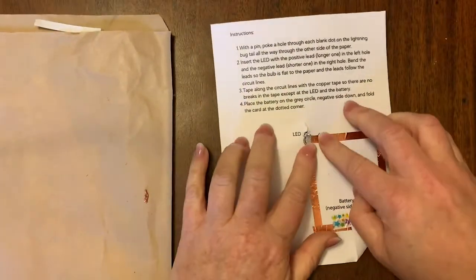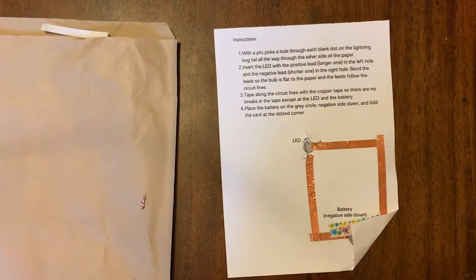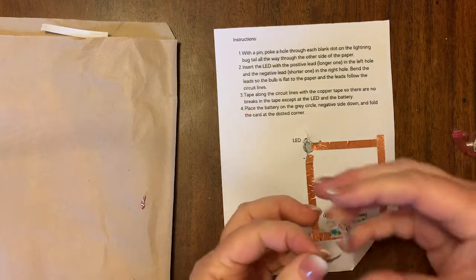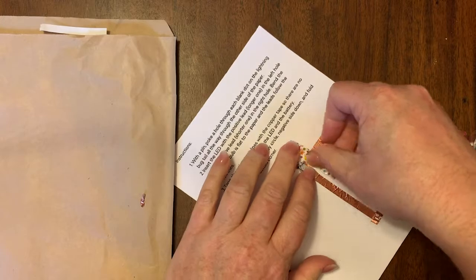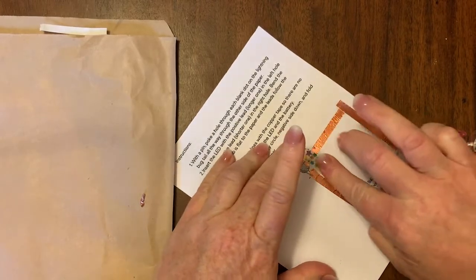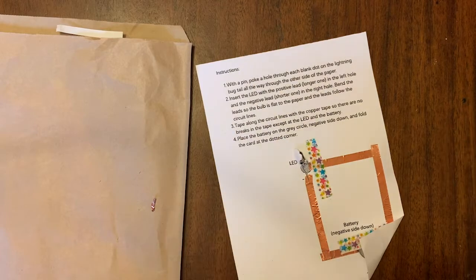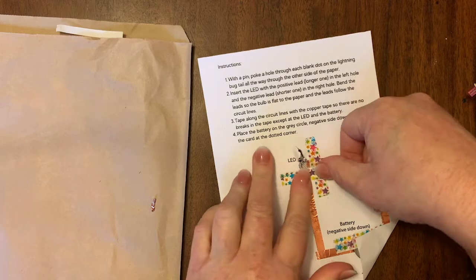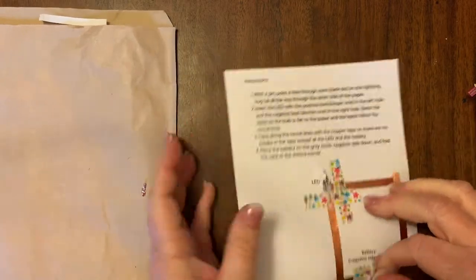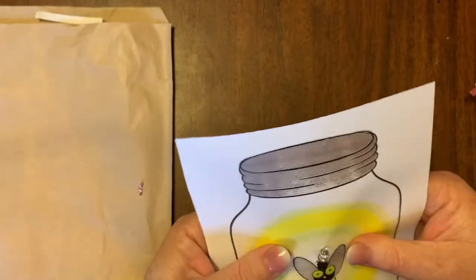If you did it correctly, it should light up when you push the copper down on the battery. I always feel really relieved when I see it light up. I always double check to make sure that the light lights up before I tape the leads to the copper, just in case I need to add a little bit more copper or make adjustments. But everything should work out easily.